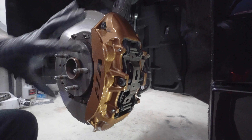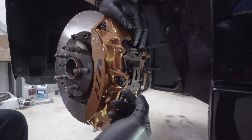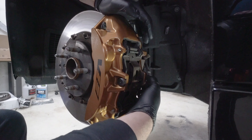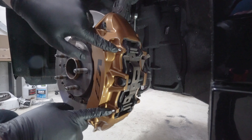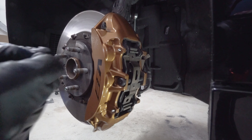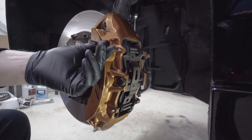Now that the wheel and tire are out of the way, the first thing we want to do is remove the brake pads. There is a bolt shaft here that is a 13 millimeter on the end. We want to undo that and then tap out these two retaining rods using a punch and a helper hammer — line them up and tap them out.